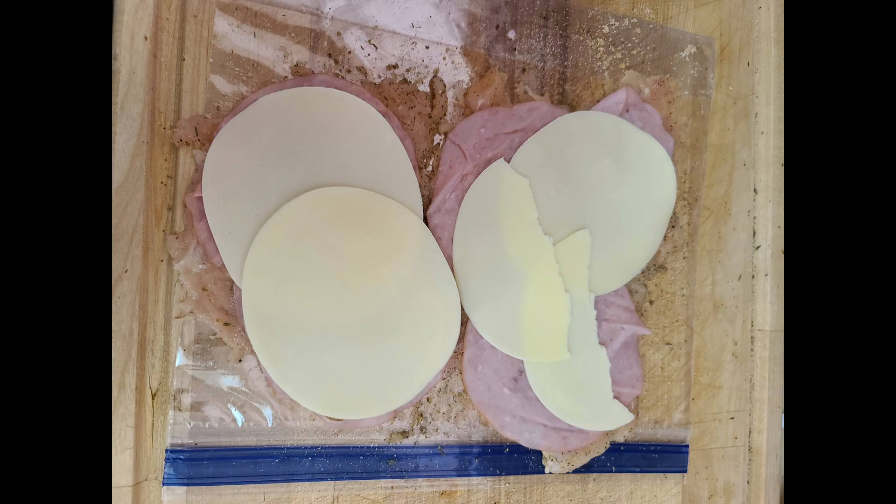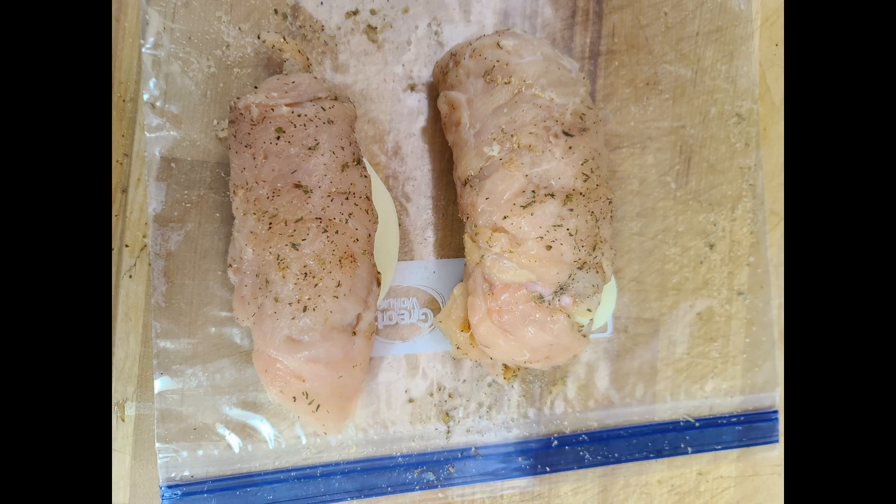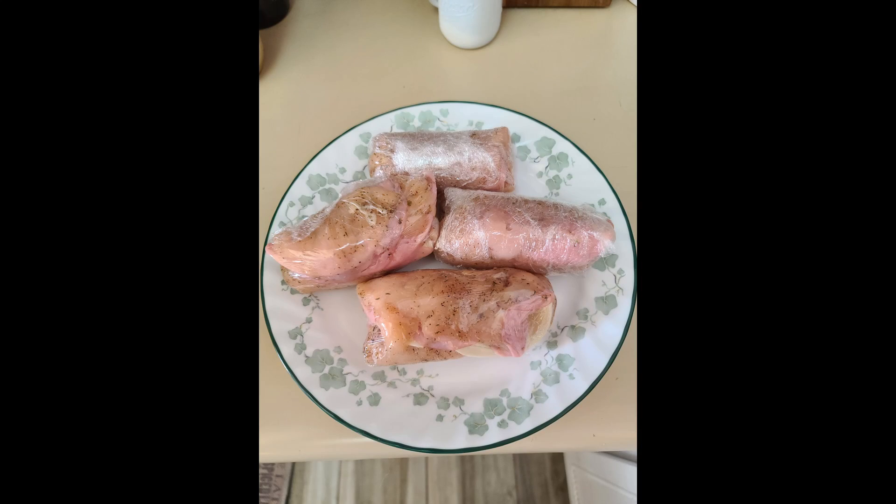After you do the ham, you're going to layer on your provolone. Again, you want it as thin as you can get it because remember you're rolling these up. After you get your ham and cheese on, your next step is to roll these up. You can go from the top to the bottom or bottom to the top, but any little bits that stick out the side, try to poke them in as you're rolling. Then I take plastic wrap and roll those up as tight as I can, put them on a plate, and then you're going to want to chill them in the refrigerator for at least an hour — if you can prep this the night before.